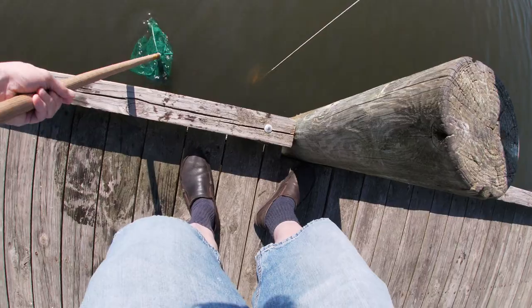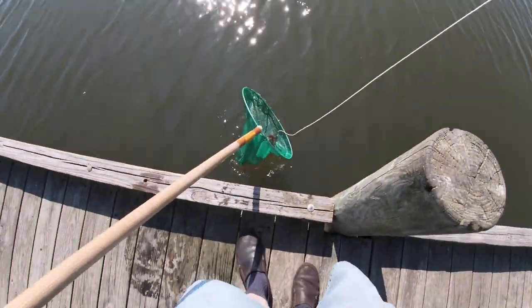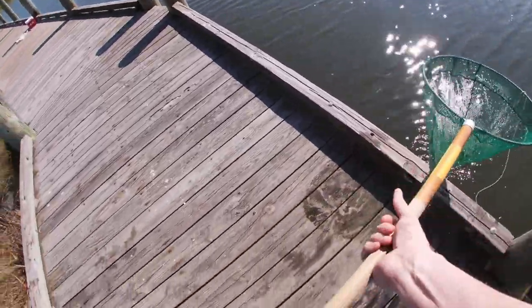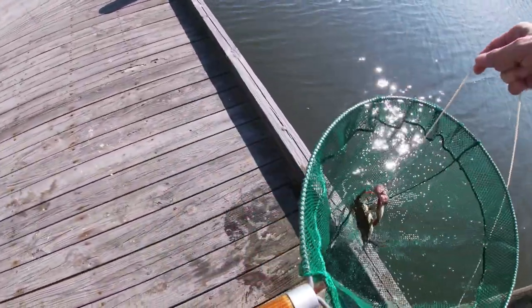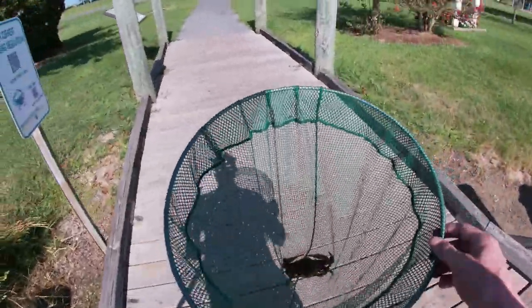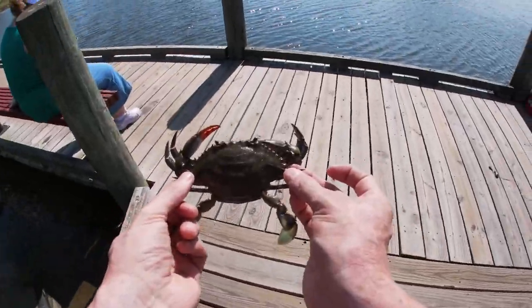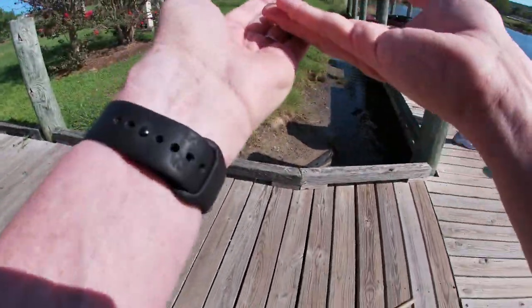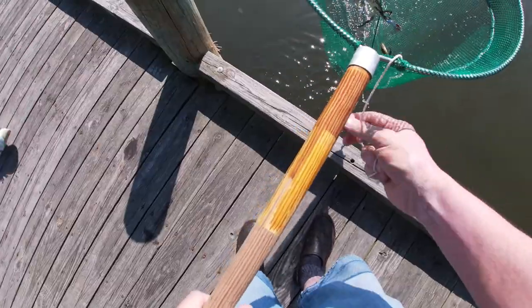Oh, that's a good size one. Got the net underneath it. And there we are — look at that sucker! I think it might be a keeper. We'll find out — from tip to tip. Where's the cooler? Can you open it for me? Somehow I picked up a little tiny fish too. We'll throw him back — these guys are too small.